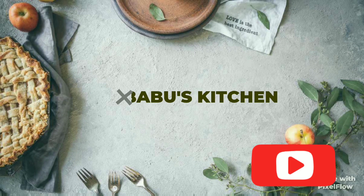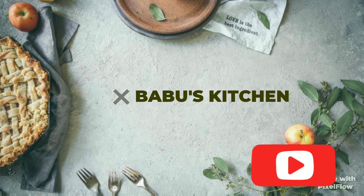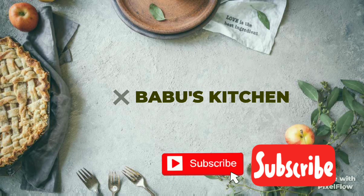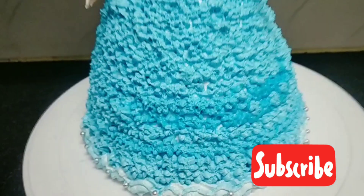This is the first video of Babu's. Let's make a dog cake. It's a good taste, and I love the dog cake.